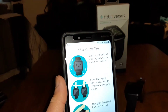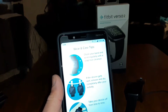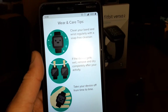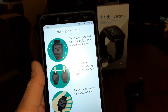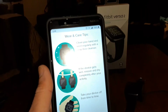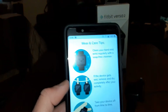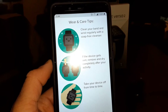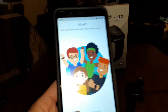Wear and care tips: clean your band and wrists regularly with a soap-free cleanser — got to keep your wrists clean. If the device gets wet, remove and dry completely after activity. Take your device off from time to time to charge it and let your skin breathe. Press next — and we're all set.